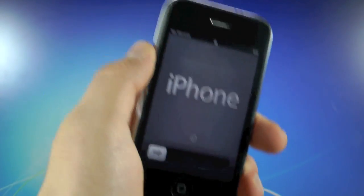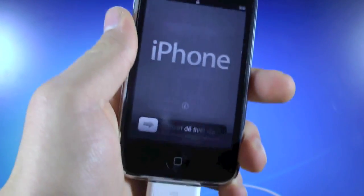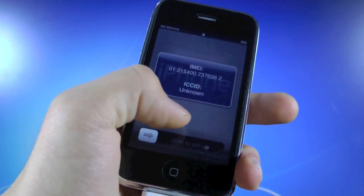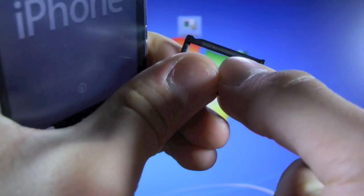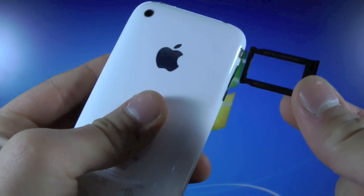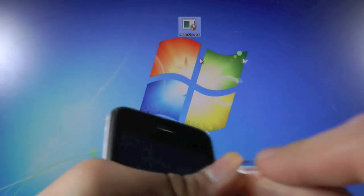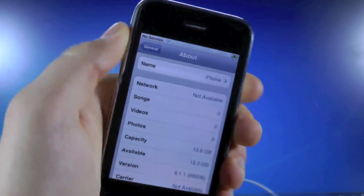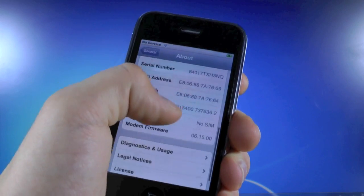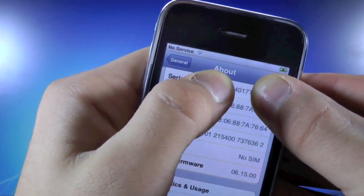Now before we begin, I want you to make sure your iPhone is fully compatible with this unlock. To do that, we have to check our serial code. If we're locked out, we won't be able to see our serial code, so you will have to either activate your iPhone or pop the SIM card tray — your serial code is printed on the back right there. Once you have access to your iPhone serial code, whether from your SIM card tray or on your iPhone, you want to take a look at the third, fourth, and fifth numbers of your serial code. For me, that's 017.